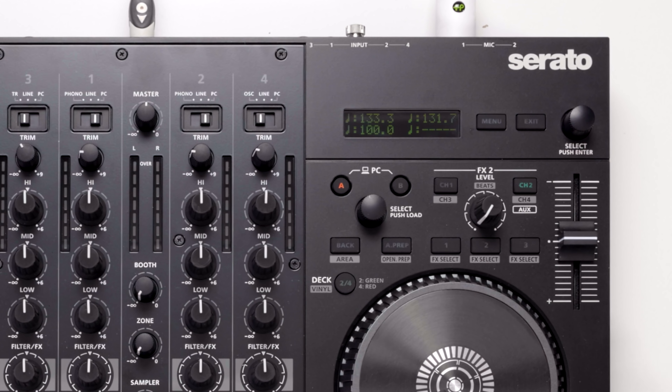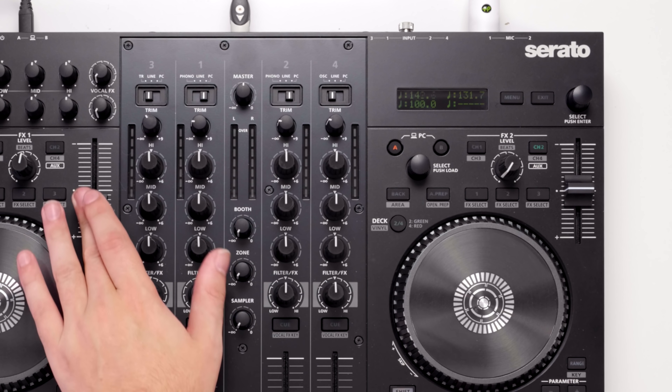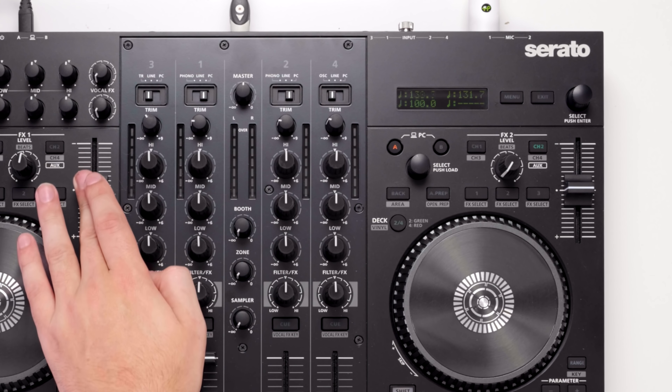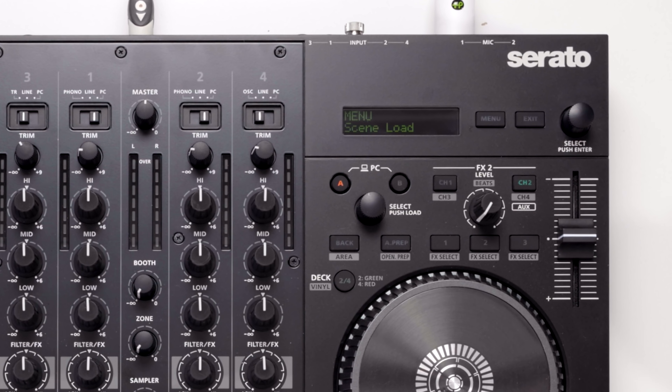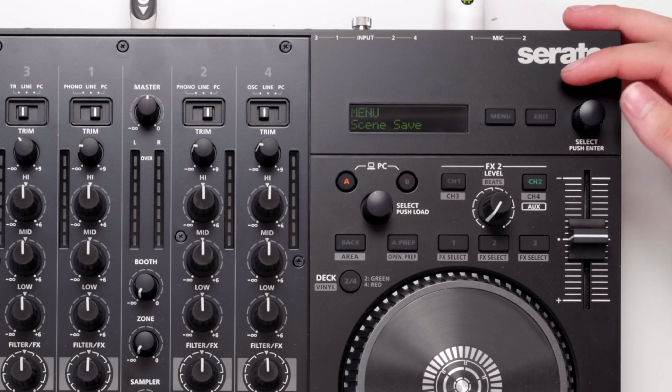One of the biggest selling points about the 707M and its most unique feature by far is the onboard sound processing unit in the top right hand corner. This main controller will control a vast variety of settings inside the controller itself, but it also controls your sound output and much more. Let's have a look at the screen and see what it's all about.